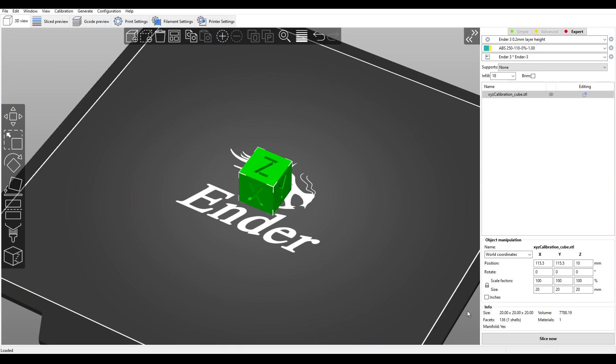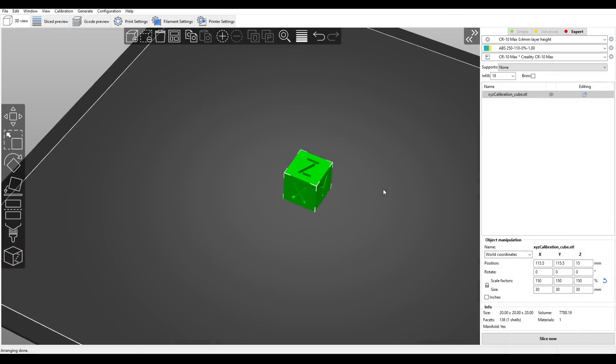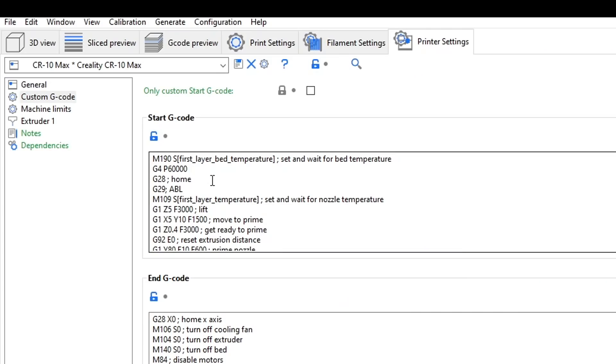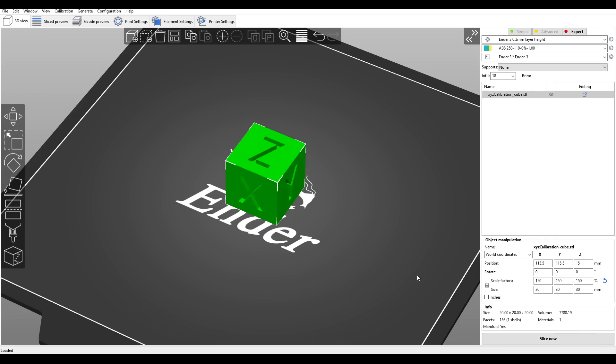So let's get into it. The model for my testing is a calibration cube scaled up to 30mm. It was sliced for an Ender 3 with a standard nozzle and 0.2mm layer height, and also for a CR10 Max with a 0.6mm nozzle and 0.4mm layer height. The only change in my start G-code is a 60-second wait to give me a good chance to get a thermal image of the bed. Each of these are sliced at ABS temps — that means 250 degrees for the nozzle and 100 degrees for the bed.